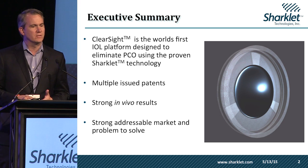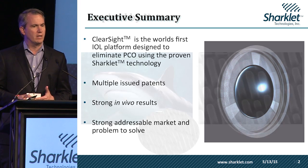We have multiple issued patents, strong in vivo results, and a strong addressable market and problem to solve.